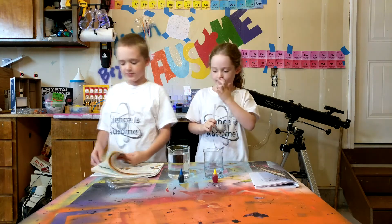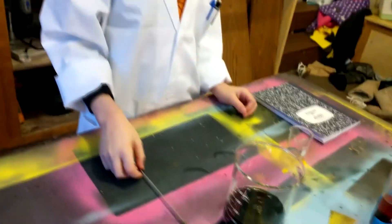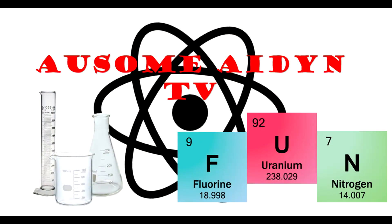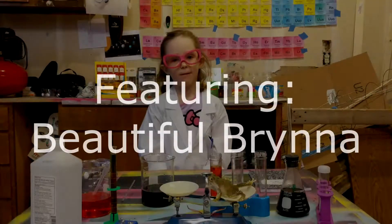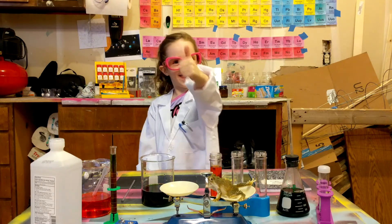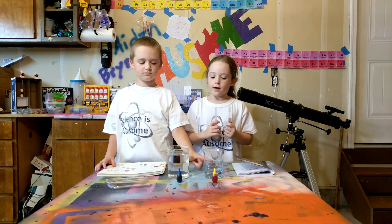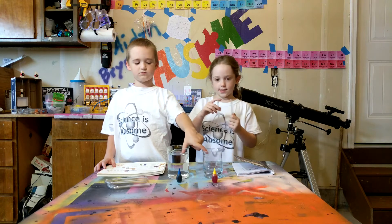Today we are going to learn about siphons. The materials we are going to need are yellow and blue food coloring, some glasses and water, and some tubes.